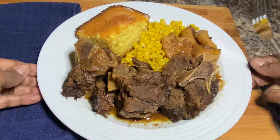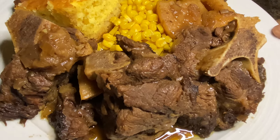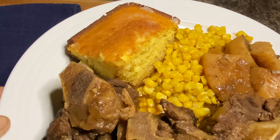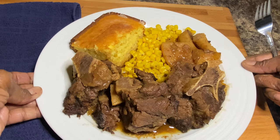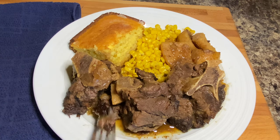Well ladies and gentlemen, this is our finished product. We have our delicious neck bones — yum yum yum — we have our potatoes, some corn, and I made some cornbread to go along with this dish.